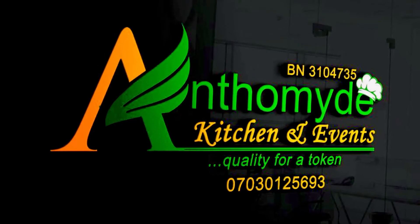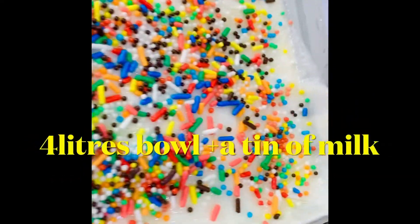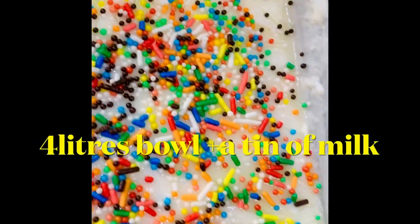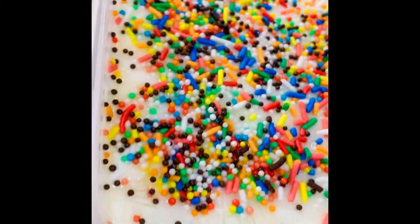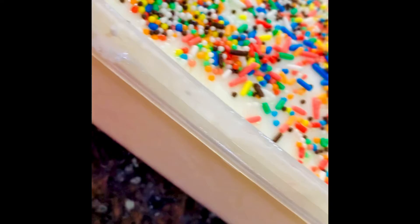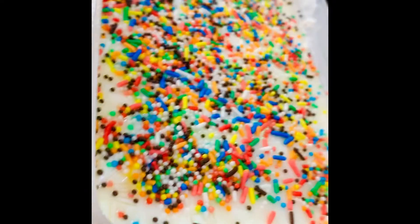Hi everyone, welcome back to my channel — like, subscribe and download! Today we'll be making yummy homemade yogurt. You'll need lukewarm water — the type that feels warm on your skin — and a tin of powdered milk.